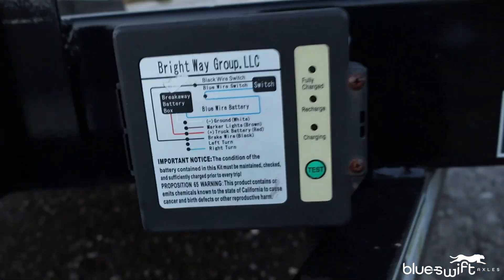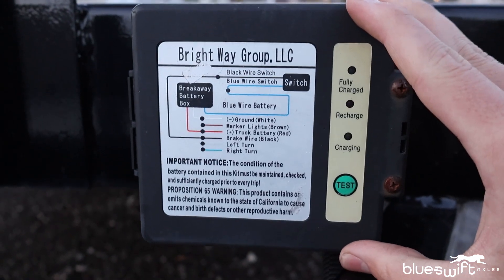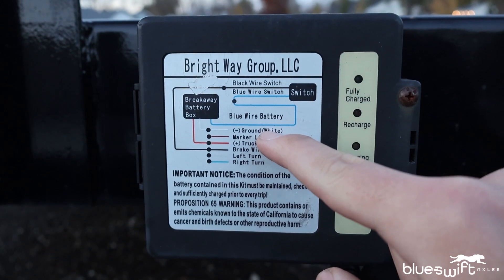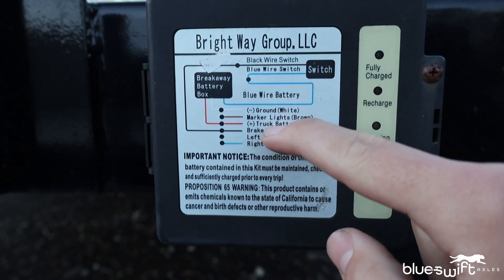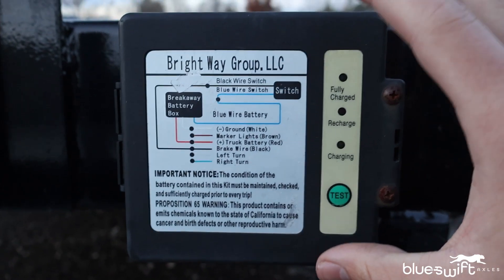Sometimes you'll have a breakaway box that just has a battery and has to be taken out and manually charged with a trickle charger. But with these rechargeable ones, you're going to have two separate wires coming out of your breakaway battery box: one is your ground, which gets grounded to the trailer, and the other is your 12-volt wire, which hooks into your main wiring harness. When you have your seven-way plug plugged into your vehicle, it will be charging this box as you drive.